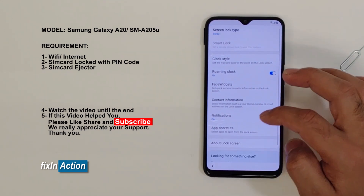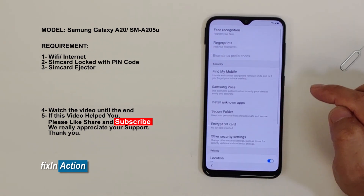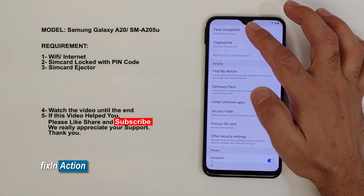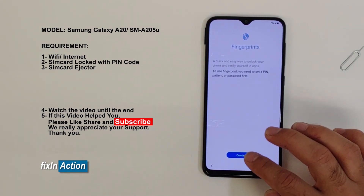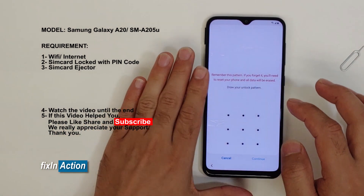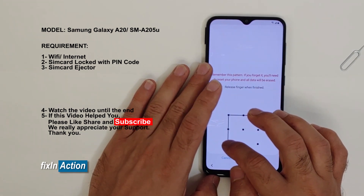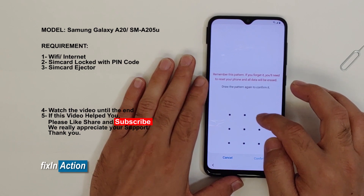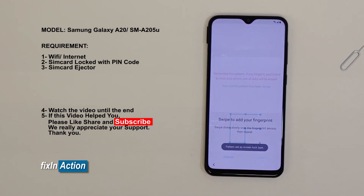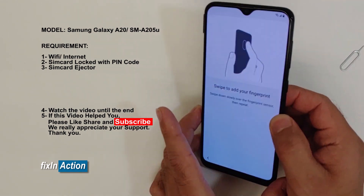Screen lock type — it's not working. You may slide down and click on fingerprints, or you can go back and see 'Biometrics and security.' Click on 'Add fingerprints.' You can add face recognition as well. Let's click on fingerprints. Continue. Pattern — let's draw something. You may or may not put a fingerprint, but let's put a fingerprint.